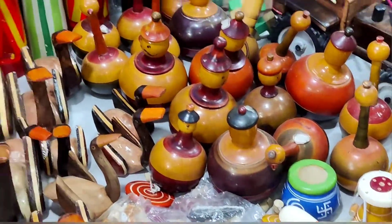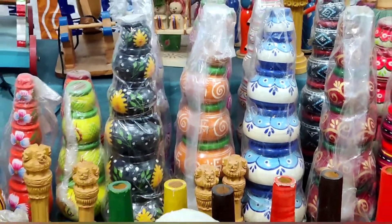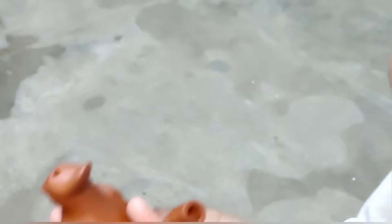We have a lot of toys and different collections. There are flowers, vases, pots, and a lot of pots. We have to prepare — you can see.